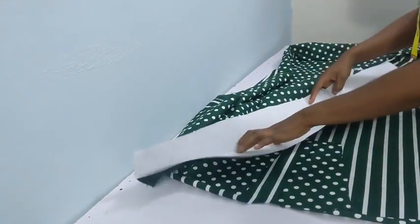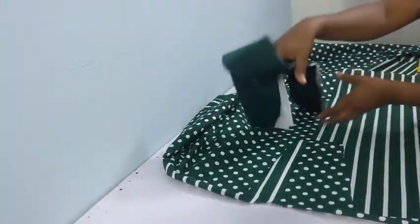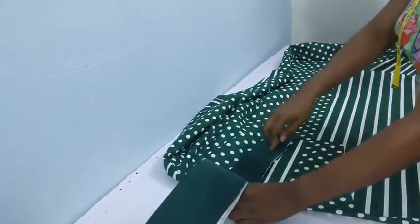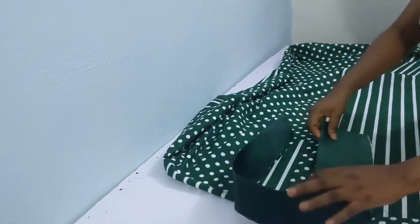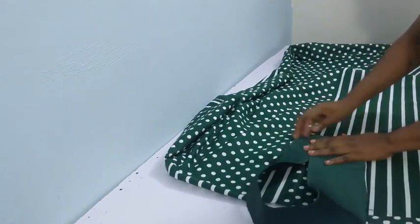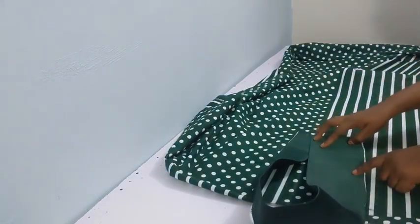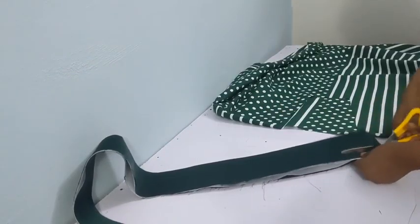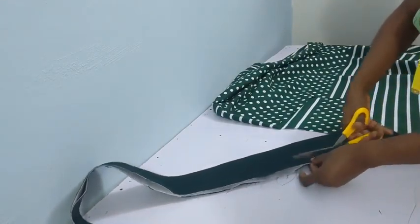I added stay to the collar — I used a gum stay. I wanted to check if my collar was sitting the way I wanted, so I used my hand to see what it was going to look like. I realized when I placed it together I didn't like it because one side looked much bigger, so I trimmed off about 0.5 inch from the collar allowance.